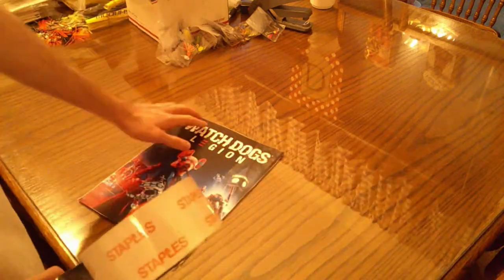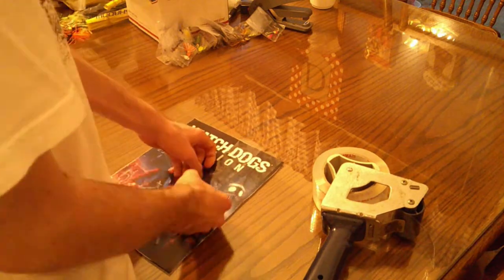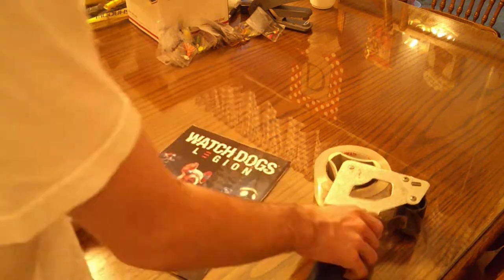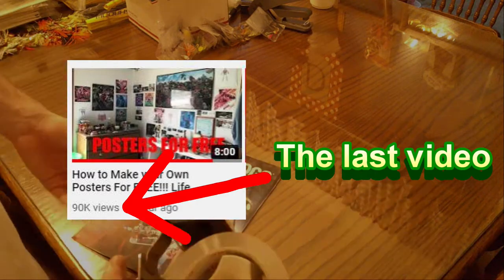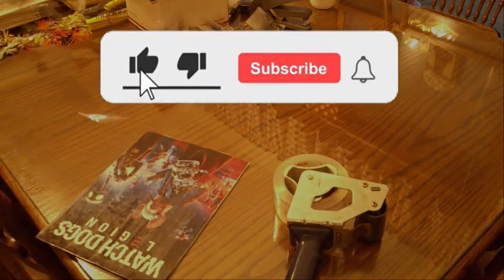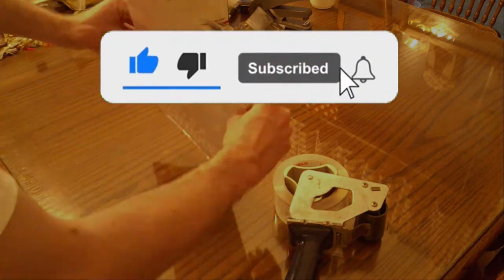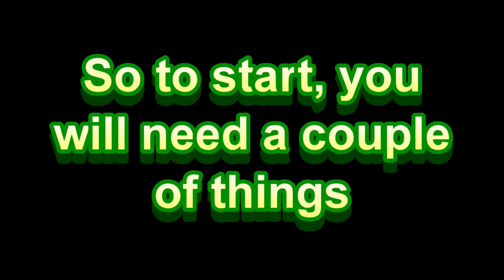What is going on guys? My name is Timothy, or Timmybug, and today I am going to show you how to make your own high quality poster. The last video did really well, so if we could get this video to do that again, that'd be absolutely awesome. I think I'm more helpful and I provide more information in this video, so hopefully you guys will really enjoy.